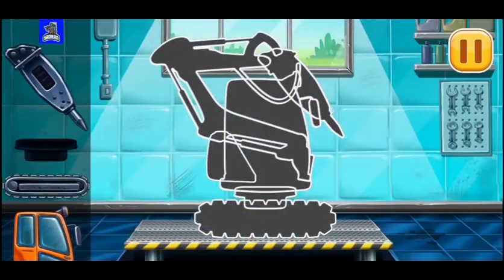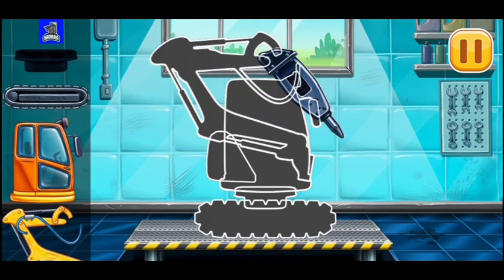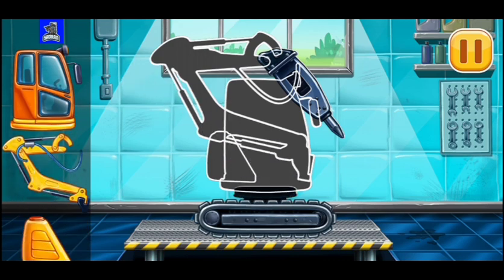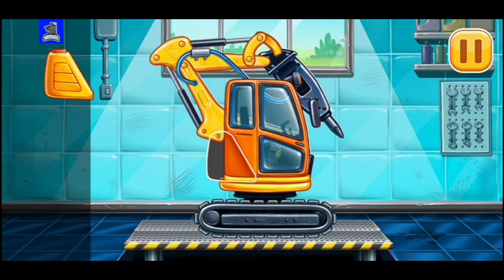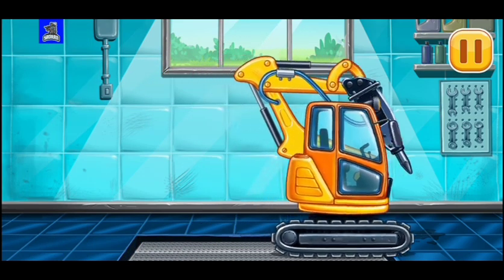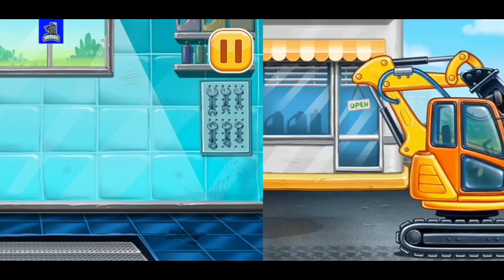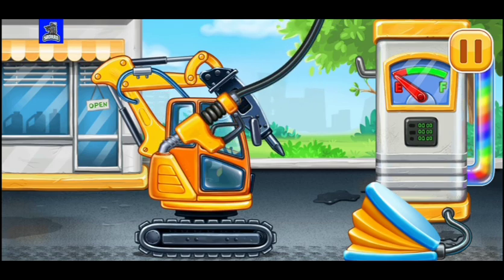We need to assemble Hydraulic Hammer. Keep it up! First, we have to fill it, Hydraulic Hammer. Press the pump.